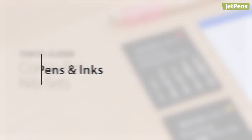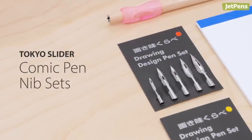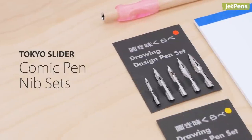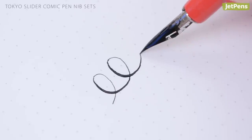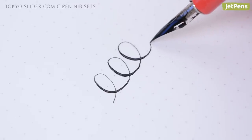Pens and inks. Whether you're a beginner or seasoned artist, Tokyo Slider Comic Pen nib sets are a solid choice. Because each set contains five different nibs, they're a great way to sample different kinds of drawing nibs and find your favorite. Click the card above to see how to use each one.